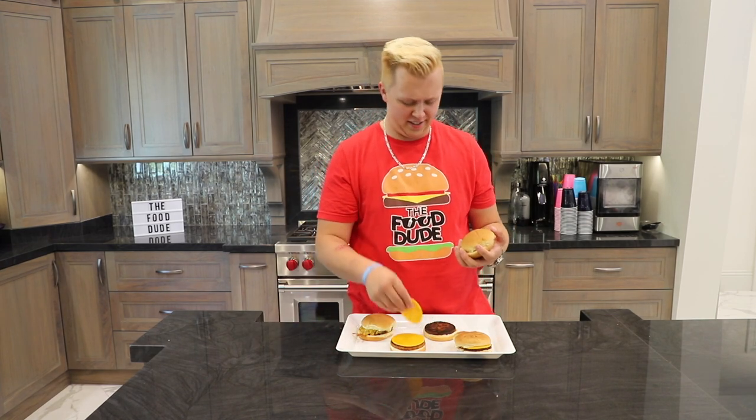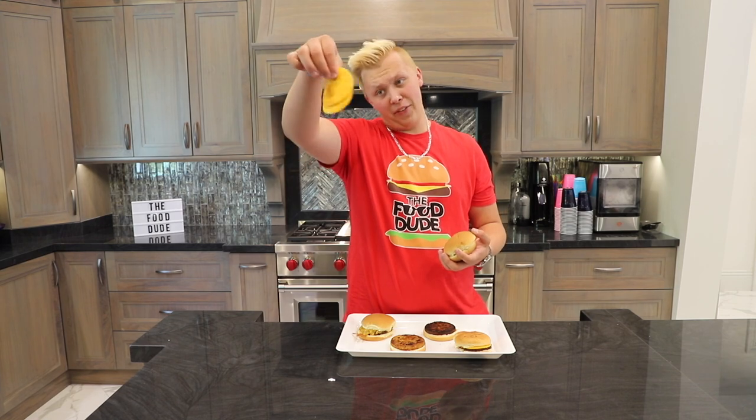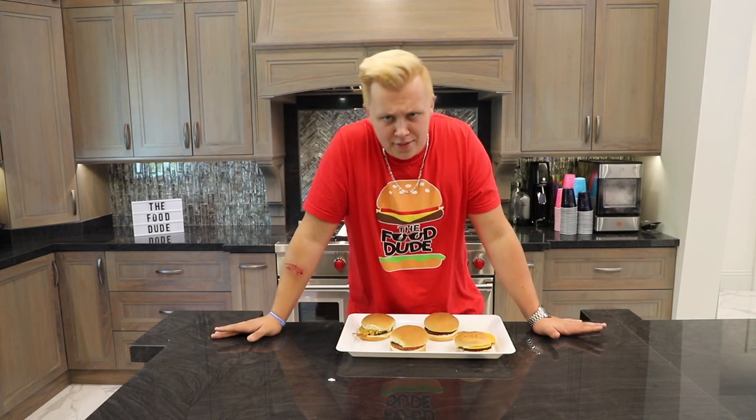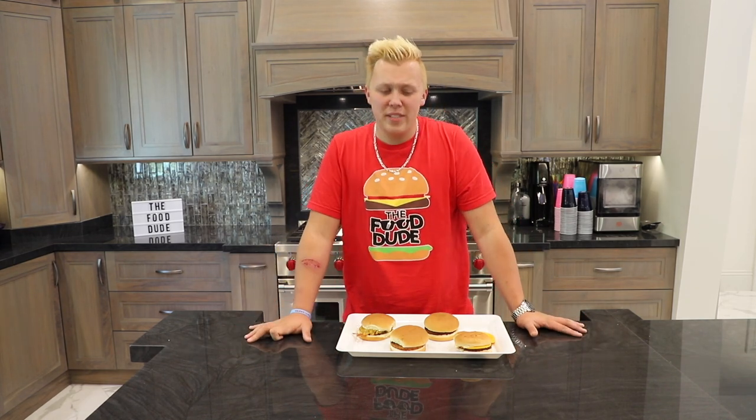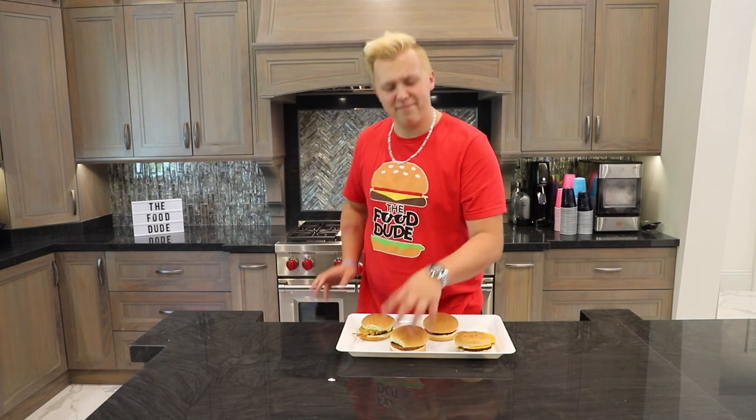Vegan cheddar cheese is never it — it didn't even melt. It just isn't for me. The taste of the burger itself isn't terrible, but when you take a bite of a burger you expect it to taste like beef and cheese, and this tastes like vegetables and more vegetables. Let's go to the veggie one, because honestly a veggie burger isn't gonna be absolutely terrible, I would think.